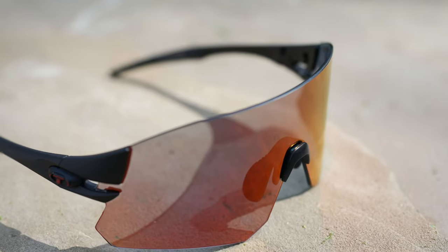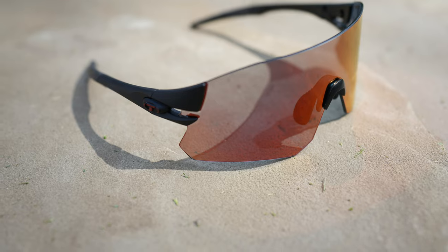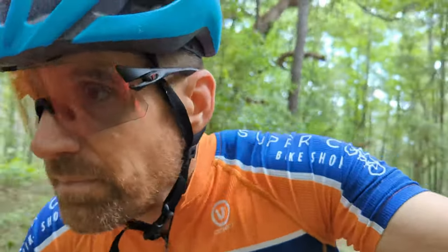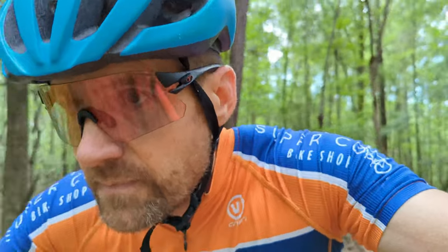In this video, I'm going to show you a new pair of glasses put out by Tifosi — at least they're new when I'm making this video — and that is the Tifosi Rail. These have actually become my favorite pair of glasses, and I use these now for mountain biking and for gravel. The ones that I have are Phototech. Tifosi makes different lens options, but I'll talk about that in a minute.